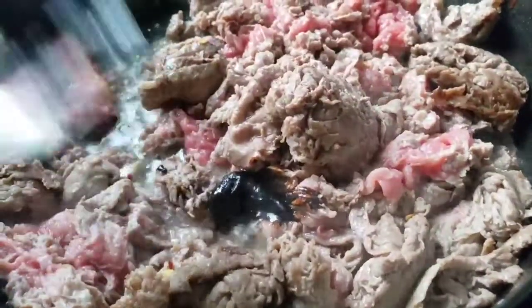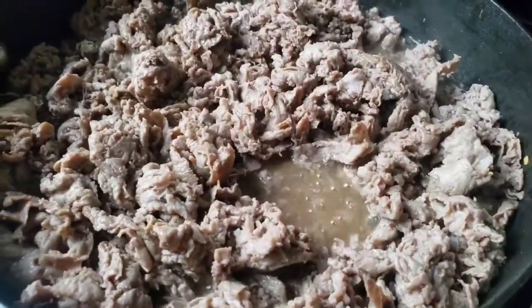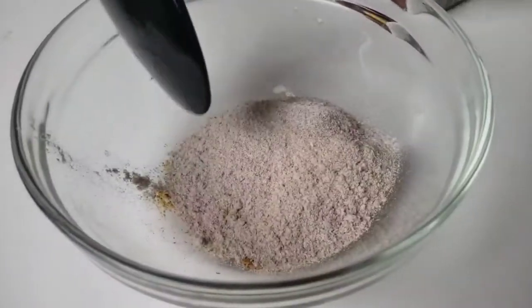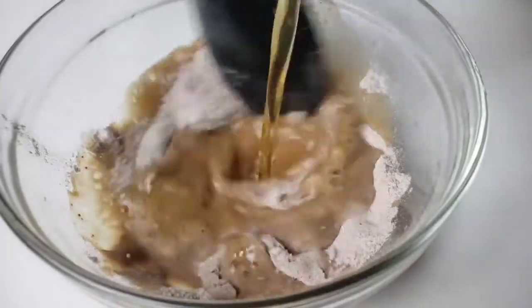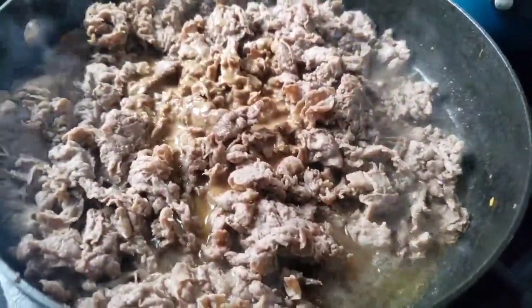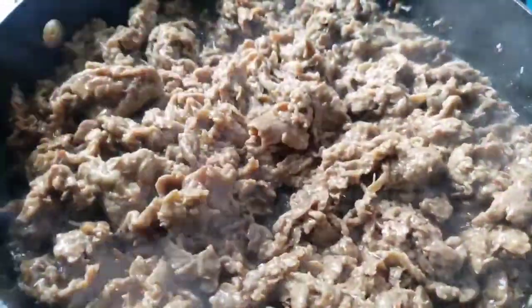Add beef base. We don't need to add salt to the beef — there is already sodium in the beef broth, base, and the brown gravy mix. Combine beef broth and brown gravy mix, mix it thoroughly, then add it to the beef. Add the broth mixture, mix well, and allow it to cook for another three minutes.